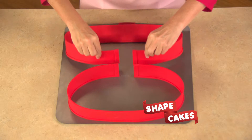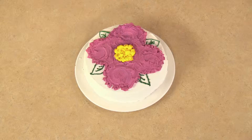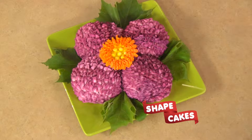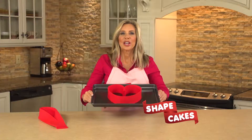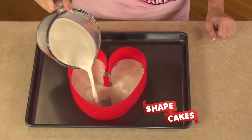Simply place Shape Cakes on any metal baking pan. Create your shape, fill, and bake. In the same time it took to make this boring ordinary cake, you can create a culinary masterpiece. The secret is inside the flexible food grade silicone. Specially designed high heat magnets snap Shape Cakes into place to create a leak proof seal. Now you can shape, bake, and create for every holiday.